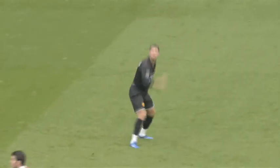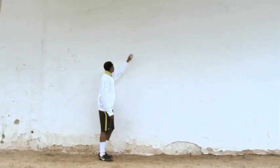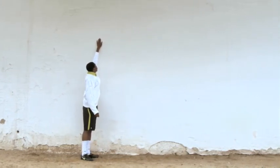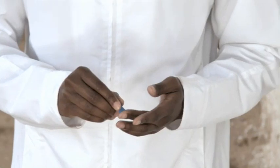The vertical jump measures the explosive power you need for heading and a killer first step. Stand against a wall, raise one arm straight above your head. Measure from your feet to the tip of the longest finger on your extended arm and mark the height on the wall. Mark this finger with some chalk or dirt.